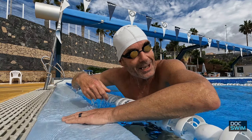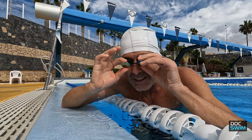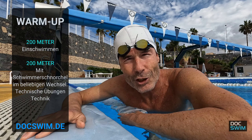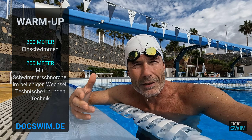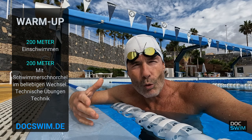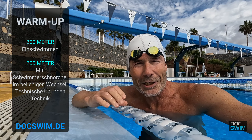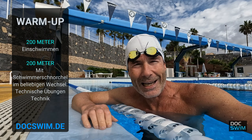Alright, but before we get going, let's briefly discuss what this is all about. We start with 200 meters warm-up. After that, we take the swimmer's snorkel and swim 200 meters continuously, technique-oriented — reprogramming the technique, maybe also technical exercises with the swimmer's snorkel. Simply programming things calmly again, paying attention to the technical aspects that will really matter afterward.